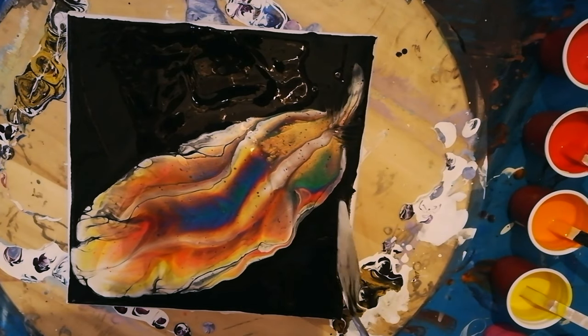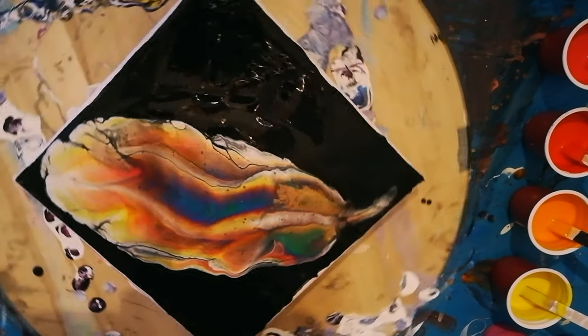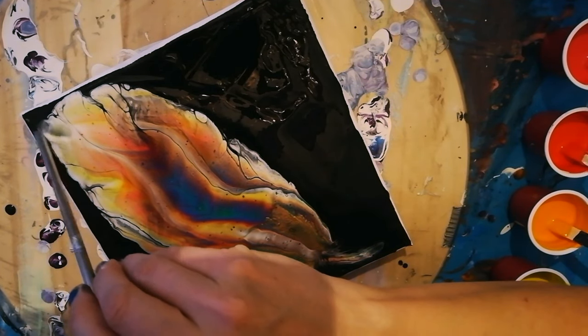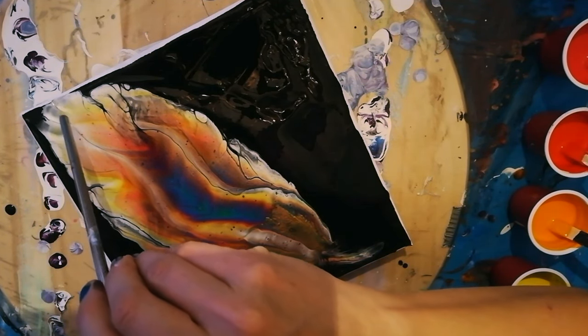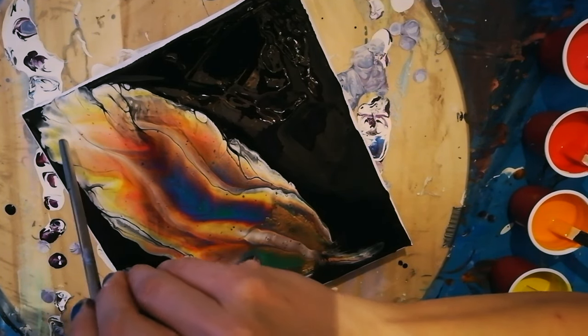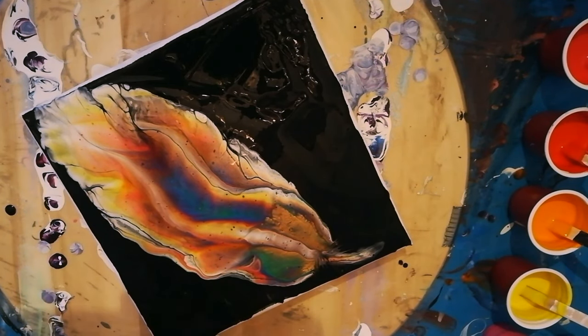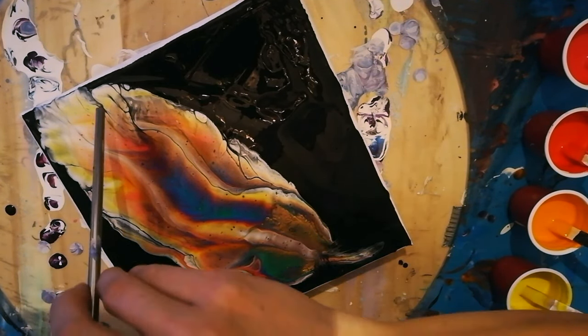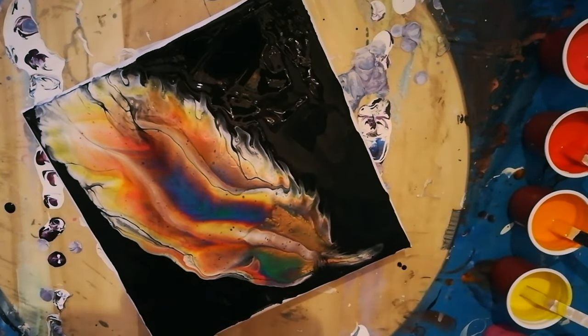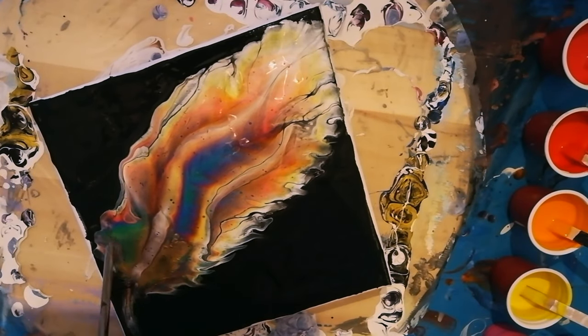So should I swipe it? Should I blow it? Let's blow it just a little bit on the top part and see what happens. Let's blow the edges. Let's do it.